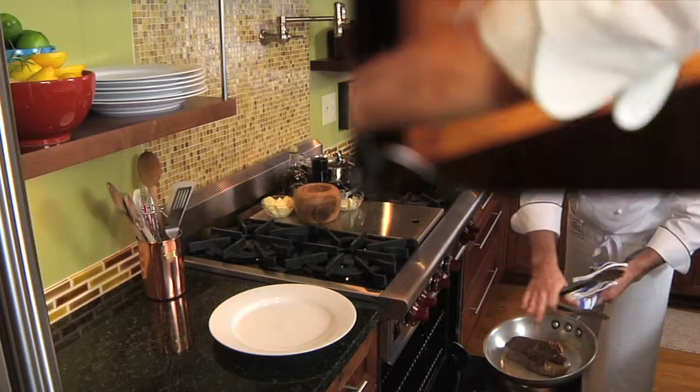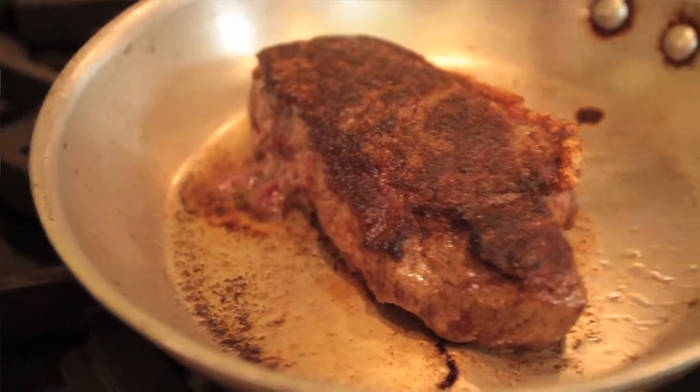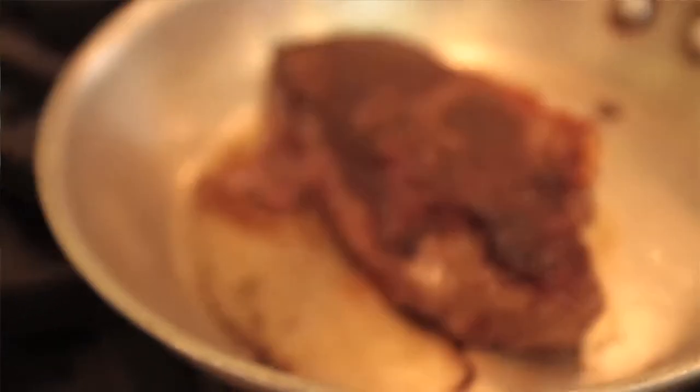Look how nice that crust is. Now I can tell that that's about medium rare, which is right where I like it.